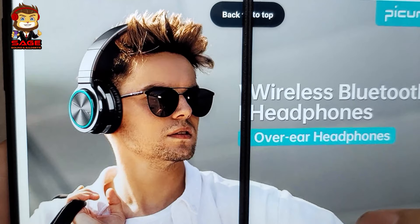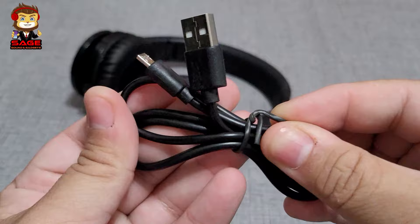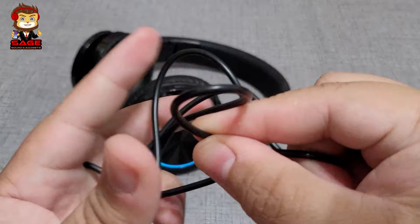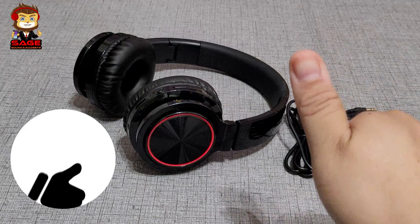But are they worth the money? Let's find out. Moving on to the accessories — first is a pretty long micro USB cable, which is nice that they included. We also get a gold-plated auxiliary cable that feels really good. For the price, I think we get everything we need, so thumbs up.